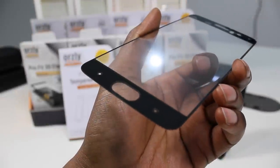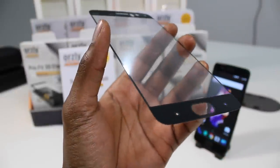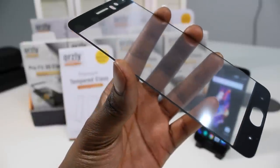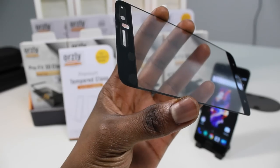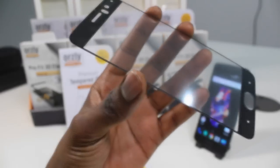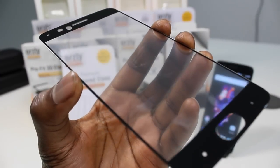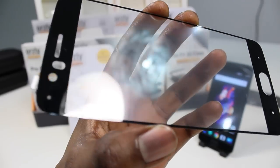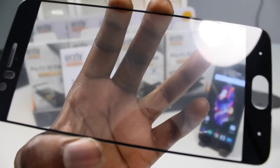A couple things to note: in order to guarantee zero bubbles, we only have adhesive around the black border of the screen protector, but we've tested this extensively and it will stick to your phone with no issues. Also, in strong direct light you may notice a dot matrix pattern appear. The dot matrix grid is actually a technology that's been used previously on car windscreens and is essential to the screen protector working properly, preventing it from sticking to your phone screen.